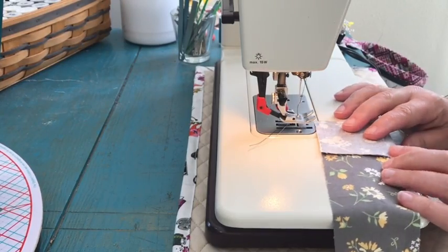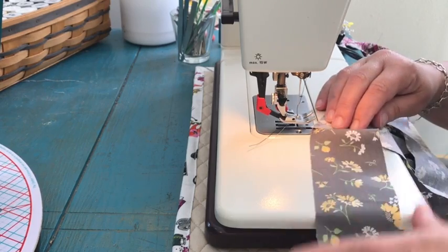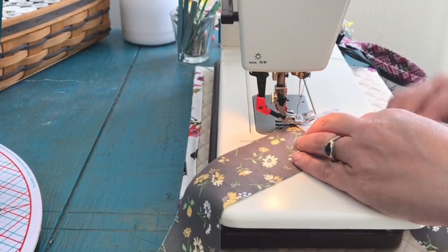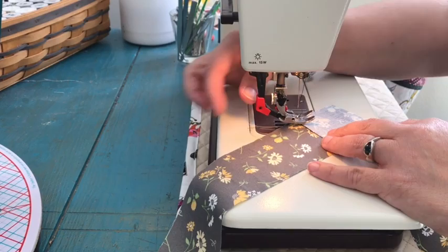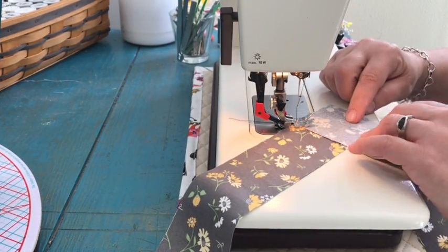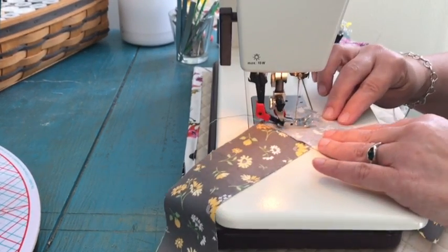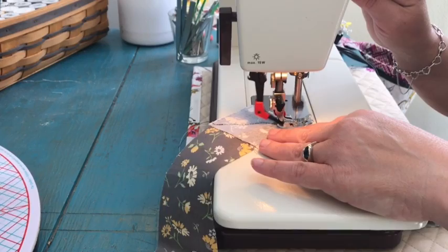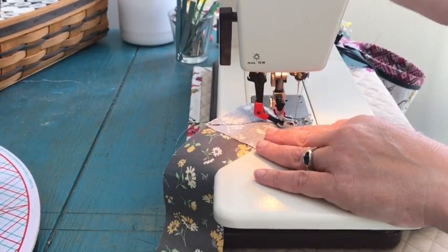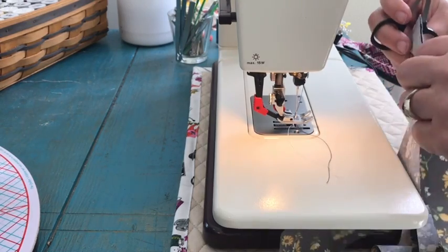Take your strips of binding and lay them right sides together so that they make what looks like a block on one end, then sew them diagonally across the two strips. It's good to back stitch a little bit at the beginning and the end, and you'll repeat this step for as many strips as you need for the length of binding your project requires.